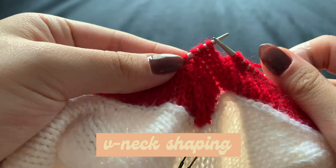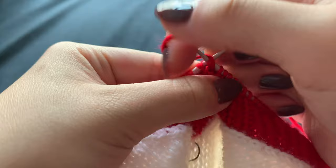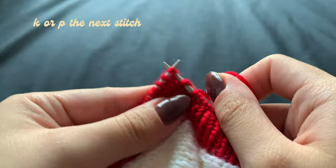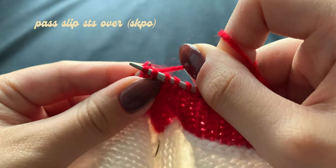Lastly, onto the v-neck. It's similar to the armhole, the only difference being shaping the v-neck on the center front. To create the center braid, I'll follow my pattern and knit until one stitch before the center stitch. Then with my working yarn in the back, I'll slip the next two stitches onto the right-hand needle knitwise, knit or purl the following stitch according to the pattern, before passing the two slip stitches over and off the needle. I'll continue knitting in the round, repeating this on every row until the cast off.